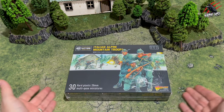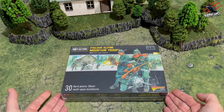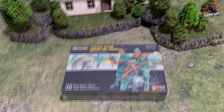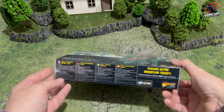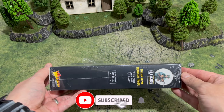Welcome to Tabletop Skirmish Games. I'm Lee and in this video I'll be unboxing the Italian Alpini Mountain Troop and I'll also build them so you can have a good idea exactly what's included in the box and see some assembled too. A big thank you to Warlord Games for sending this box out for me to share with you. I'll put a link in the description down below so you can find out more and that'll take you to their website.